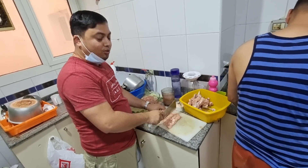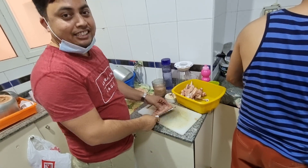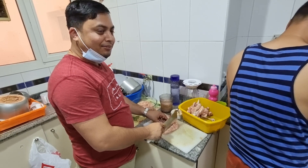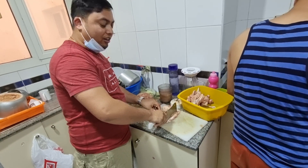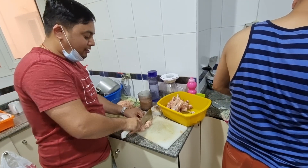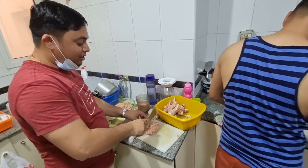Welcome to another vlog! Today we are going to make momo for our friends. This is our chicken. We are cutting it into pieces, shopping here, and we are in the room of Kiran. Our friends have invited us, so we will take you through all the small steps.